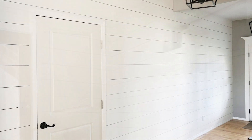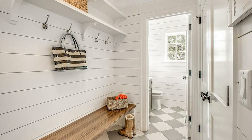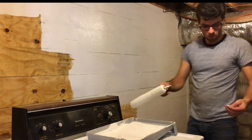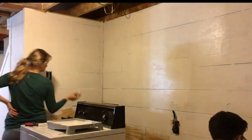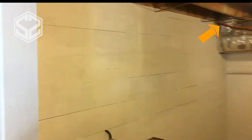Hey guys, welcome back. Today I'm gonna be doing shiplap on a few walls in my basement. With the prices of wood right now, I found a really cheap and easy way to do shiplap for half the price. A couple months ago we redid our laundry room using the same shiplap board style wall and it turned out really nice, so we're gonna use the same style again to finish off a few more walls to match and close in where my shop is to keep all the dust out of the house.